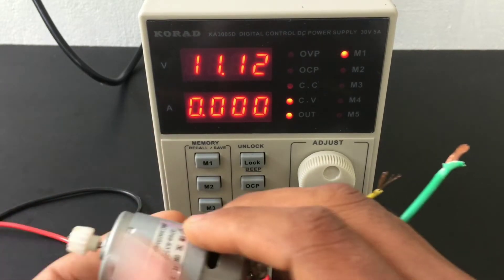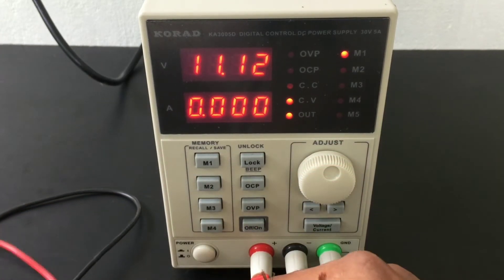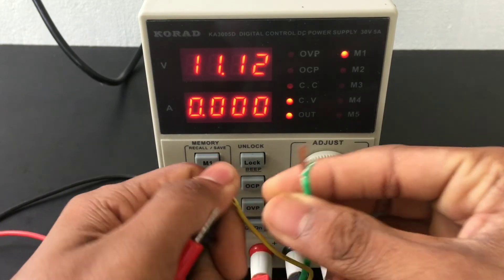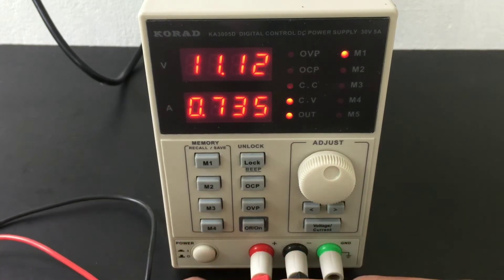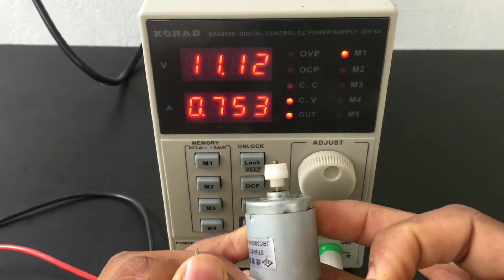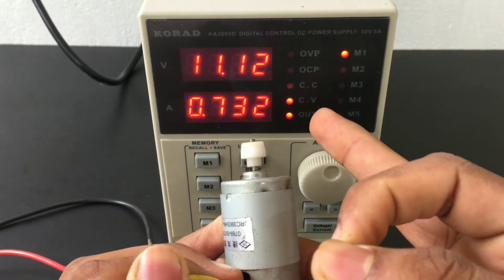We will now test with a DC motor — check it out. Now we can see the motor working. We are running at 11.1 volts and it is working.